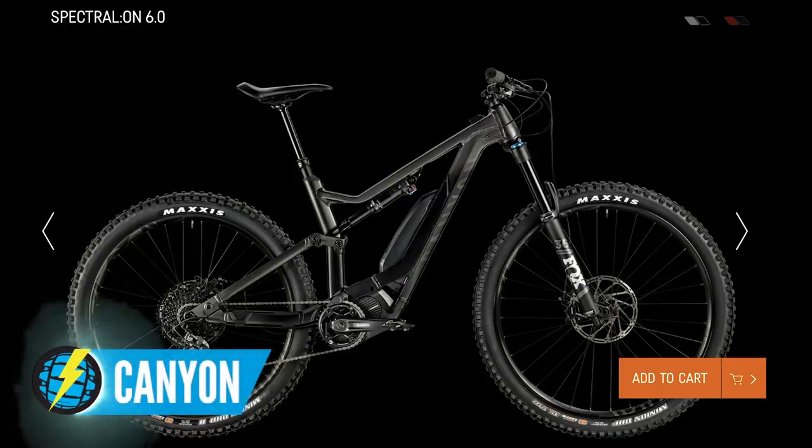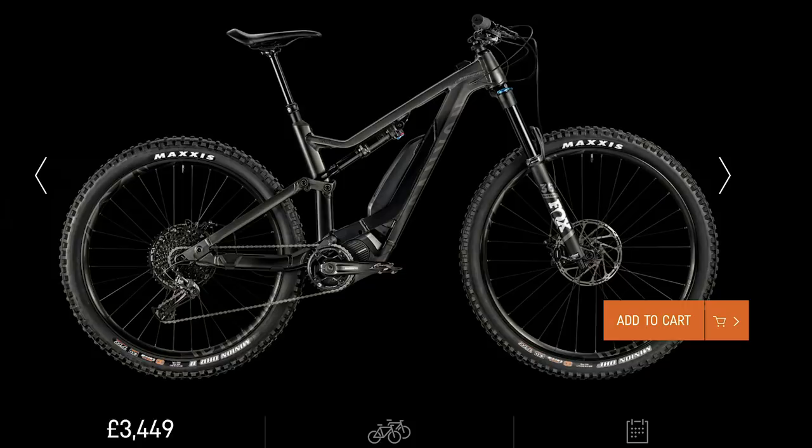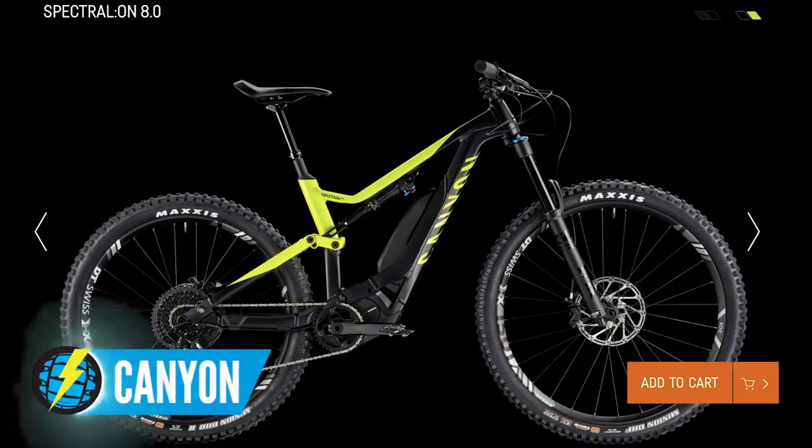Moving up to the 4,000 pound price point, the Canyon Spectral On 6.0 is a seriously good off-road bike. It shares all the same technology as the whole Spectral On range, so you're getting a mid-price point bike with that technology spread across the bike. And when you go from 4,000 to 5,000 pounds — like the Canyon Spectral On 8.0 that the EMBN team rides — all you're doing is getting different componentry: better wheels, a better drivetrain, and a better dropper seat post. It's just about the fine details — things you'd probably upgrade anyway from the cheaper model, but already done for you.